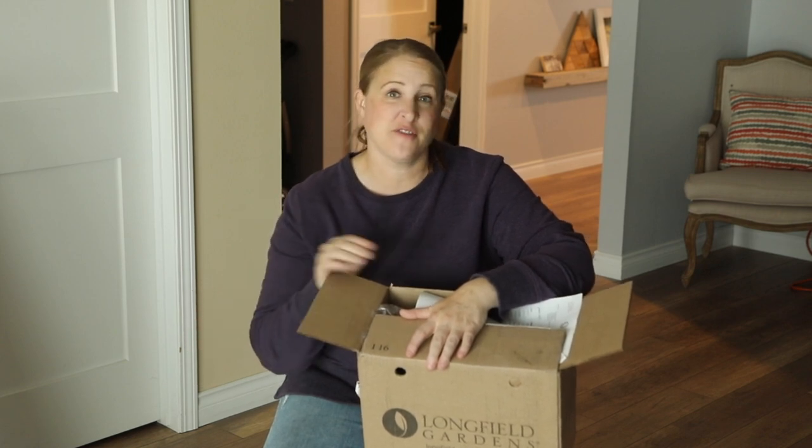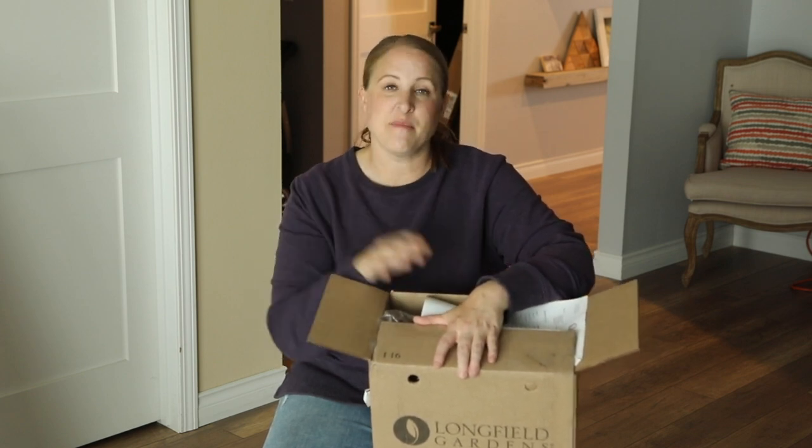So that is going to do it for this unboxing video. I hope you guys enjoyed seeing the new varieties of dahlias that I'm going to be growing this year. Towards the end of the month or towards the first of June, when I get ready to plant all of my Dahlia tubers in the garden, I will make sure to do a video on how exactly I plant them, how I space them and amend the soil. I also will be staking my dahlias this year and planting them in a little bit different location in a couple of spots in my garden. So stay tuned — we'll see you soon.